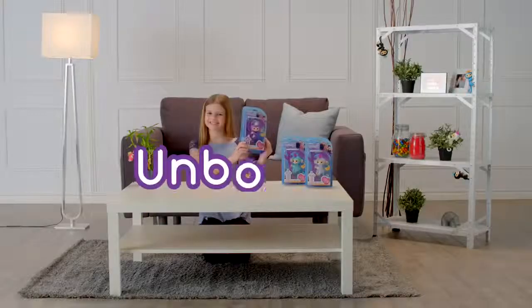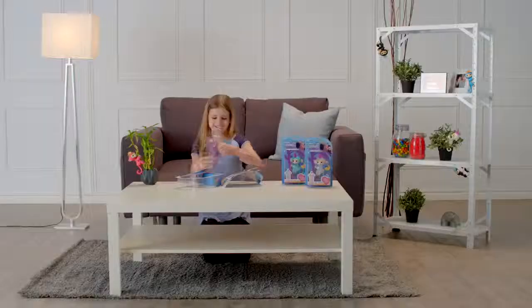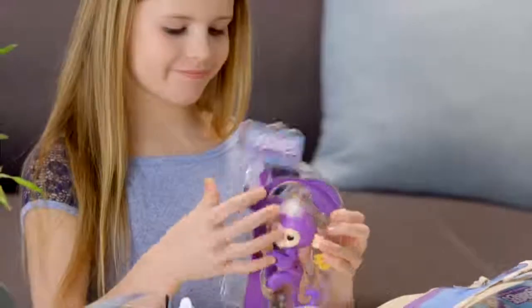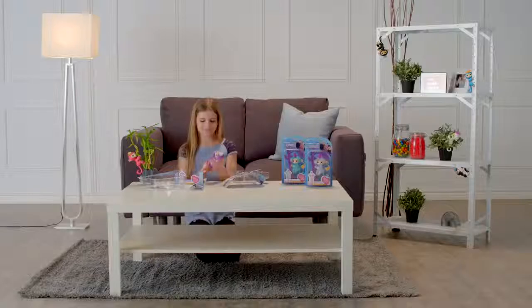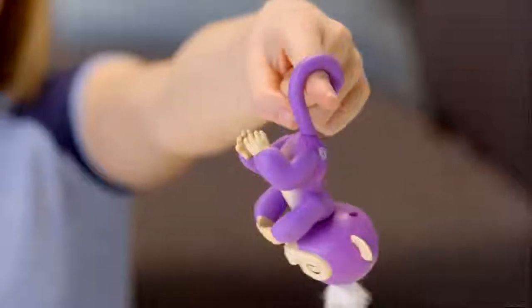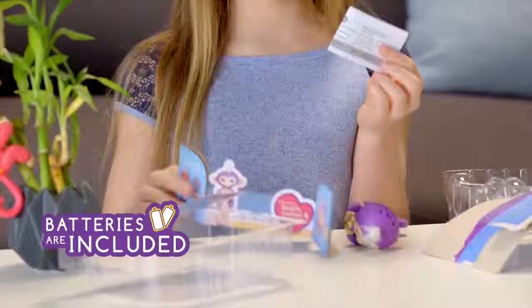Let's start by unboxing. First, remove the outer blister, then carefully remove any additional elastics or ties before lifting your monkey from the inner blister. Inside the package you'll find one Fingerlings Baby Monkey, ready to go with four LR44 batteries already installed, plus a quick start guide.